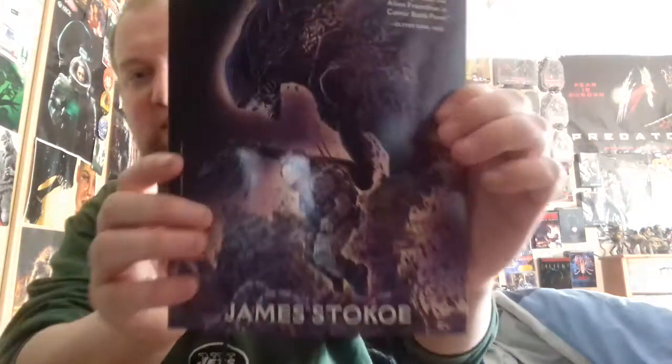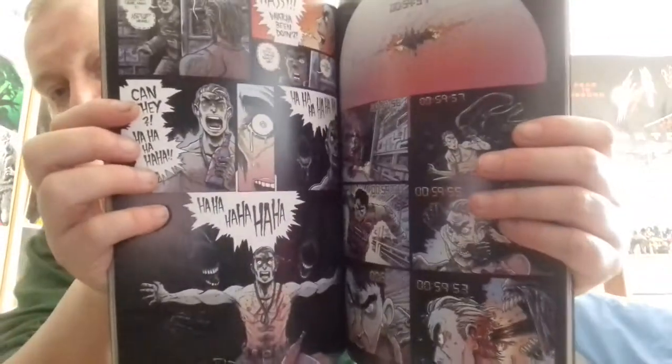So let's have a look at what this is. It is actually an Aliens comic — Dead Orbit by James Stucco. Really, really awesome artwork and a really cool graphic novel. So that's my two items I got in the mail.